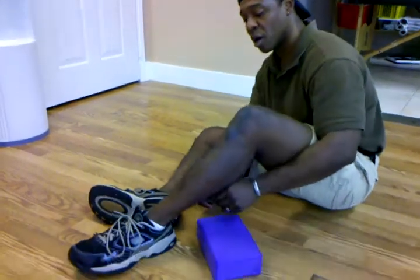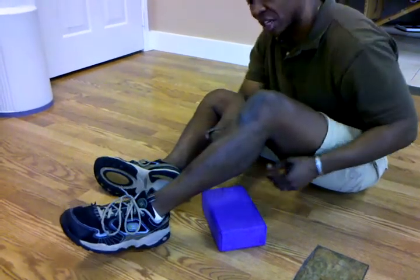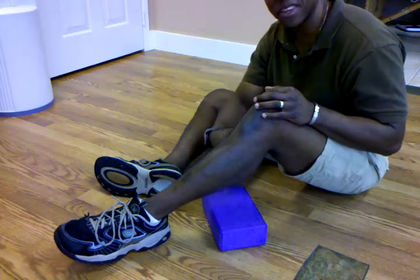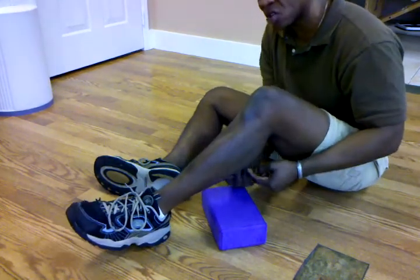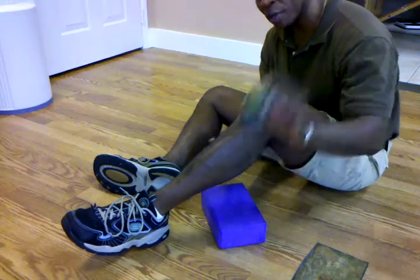So today, instead of the upper body, I thought we'd go over the lower body. One of the most important parts of the lower body is your lower calf, known as the soleus. This is what everybody calls the calf muscle — the belly of the calf. The lower calf is located right at the end of the belly of the calf, and that's where you want to place Wilson.